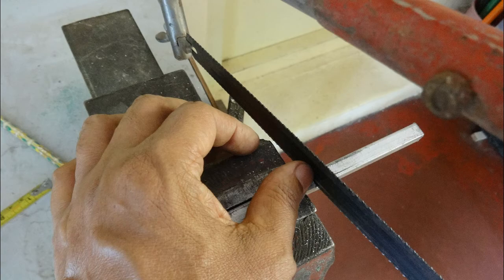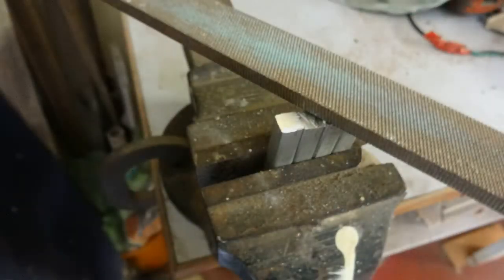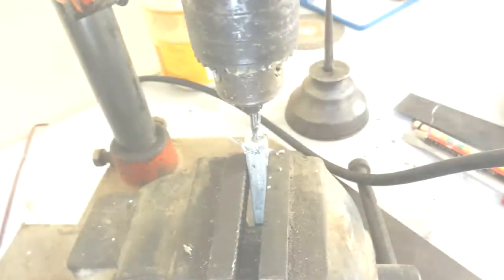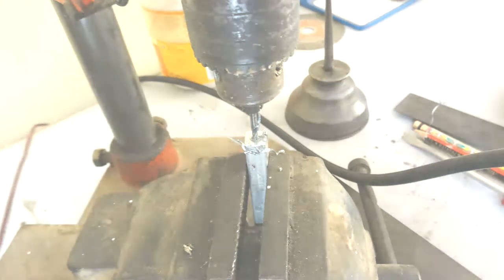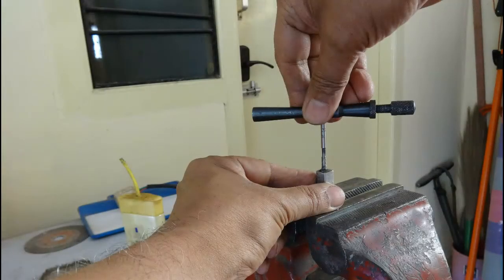Working on the real components, we need to first cut four pieces of the horizontal members. We then file all four pieces to the same size. After this, we drill and tap the ends.